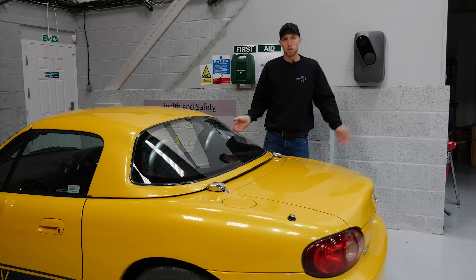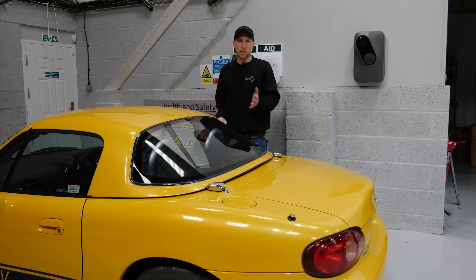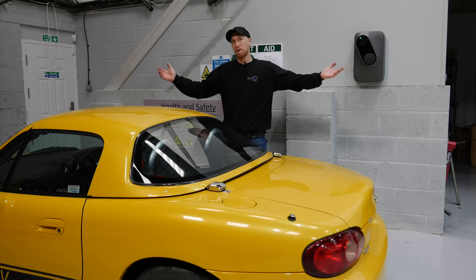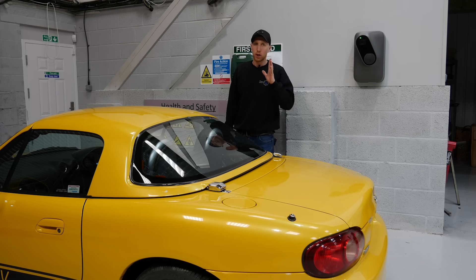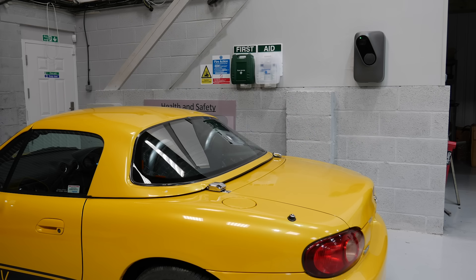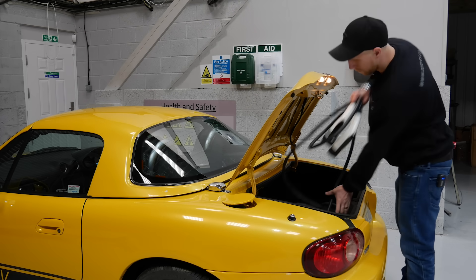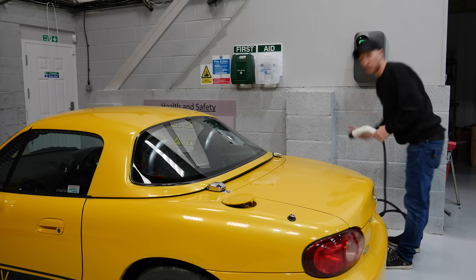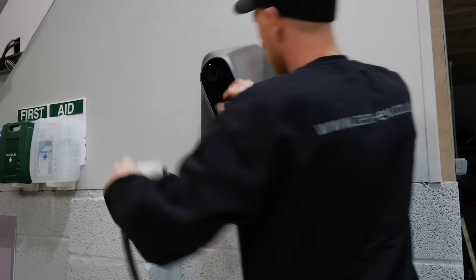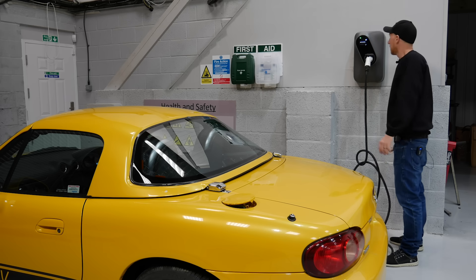Now we're going to get this car on charge so you can see how easy it is to actually charge up a converted vehicle — it's the same as an OEM. It has a Type 2 connector and can charge at any station around the UK and America. The first thing you need is to make sure you carry a Type 2 cable, because a lot of chargers don't have the connection cable. Hidden in the boot is a Type 2 charge cable. You plug that into your wall charger — these ones are actually 22 kilowatt units, sponsored by Tonic Energy, and they're absolutely beautiful charging units. Once you plug your cable in, it allows you to log in, check in your app, or use a little fob to authenticate, and it tells you to plug the cable into the car.